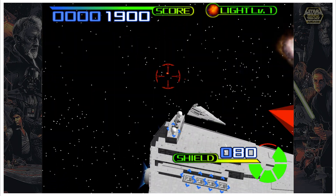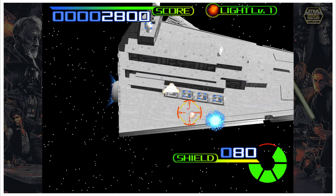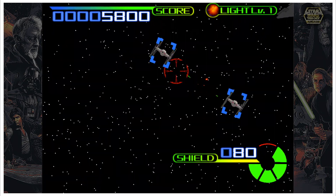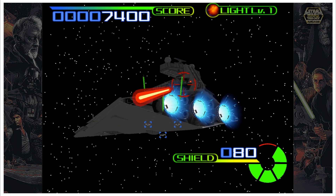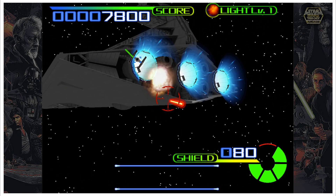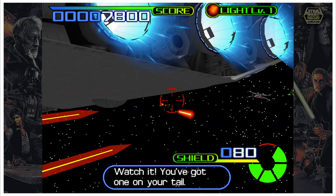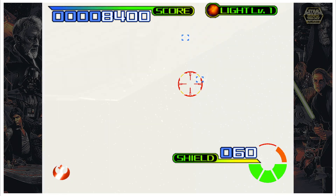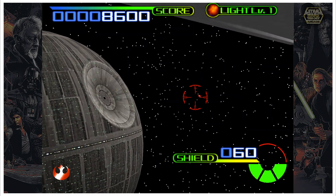I'll show you what I mean. This is the regular trigger — you can see the speed at which I'm firing. Now I'm going to start alternating with my thumb, smashing both of them at the same time, alternating between one and the other. You can see that it's much more of a machine gun effect. Here's the single trigger, and here's the dual trigger.